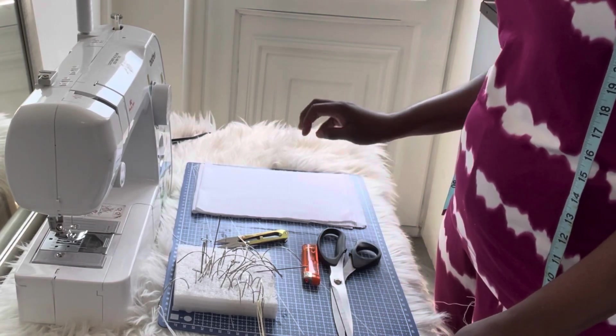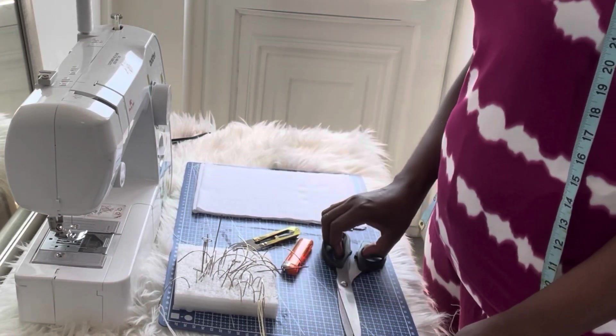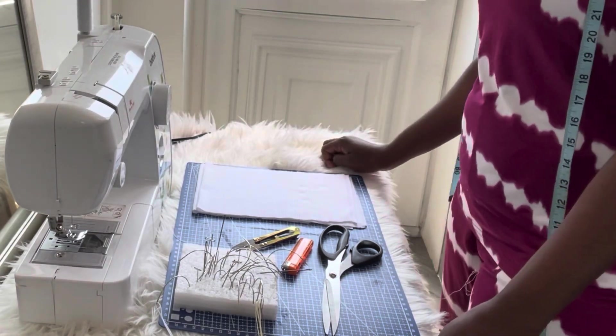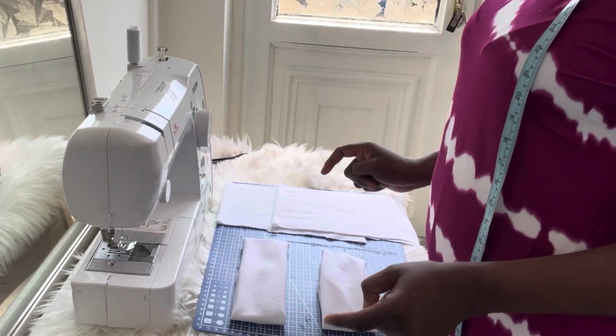For today's tutorial, these are the materials I'll be working with. On this table I have my fabric, a slipper, a lighter, a pair of scissors, a needle, machine thread, and my sewing machine.